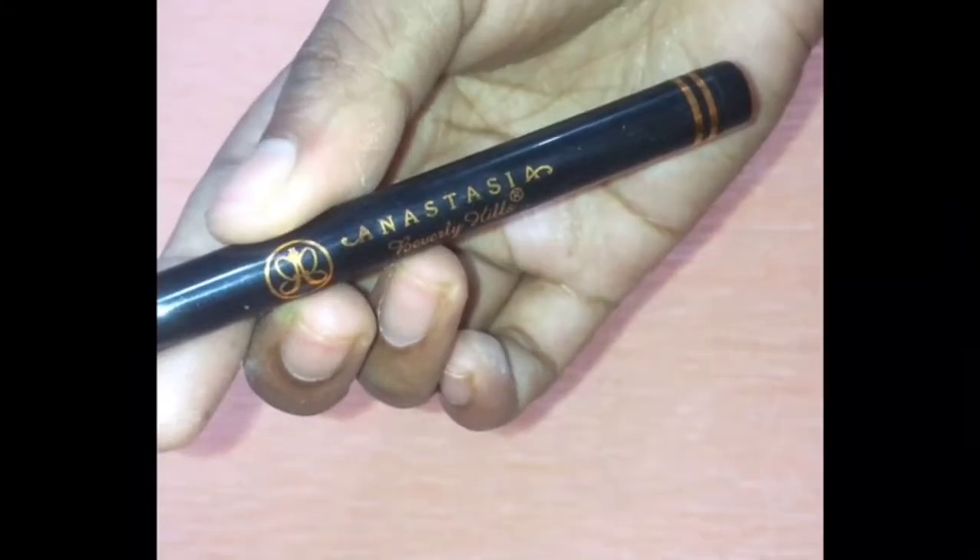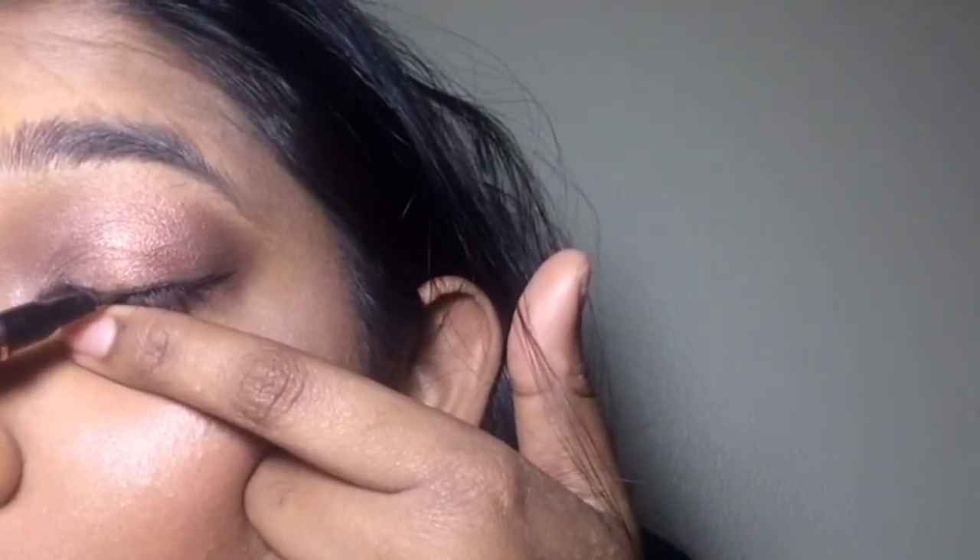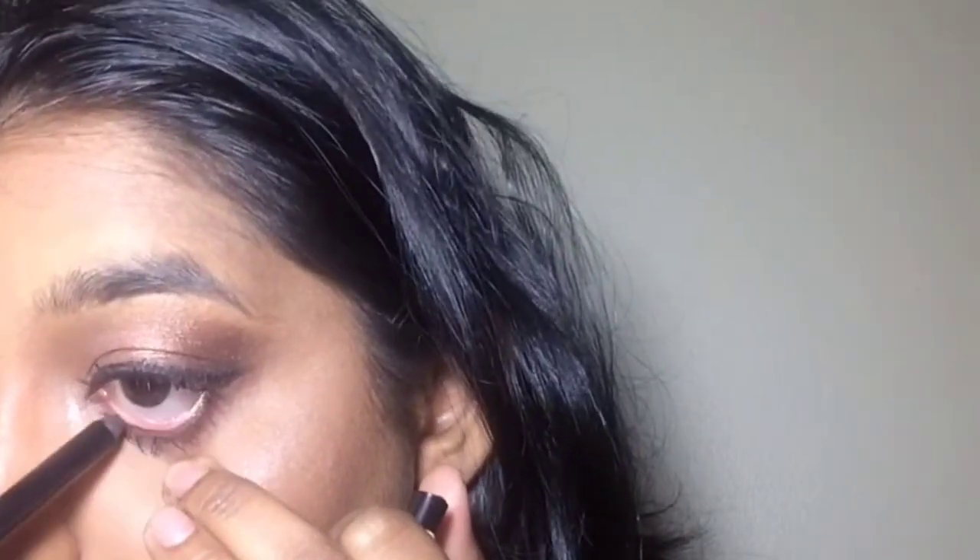Now using this Anastasia Beverly Hills eyeliner and attempting to make a wing. It was a struggle and there was a little bit of tugging — I think that was because of all the shimmer shadows, though I'm not sure. Now using this creamy eyeliner from City Color and popping that into my waterline. I forgot to mention that I put on mascara off camera.